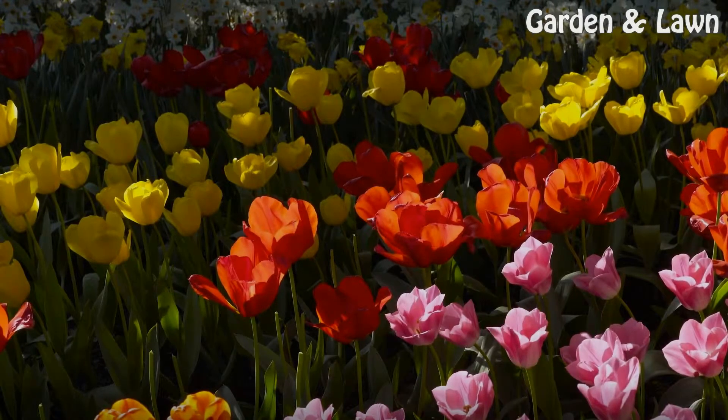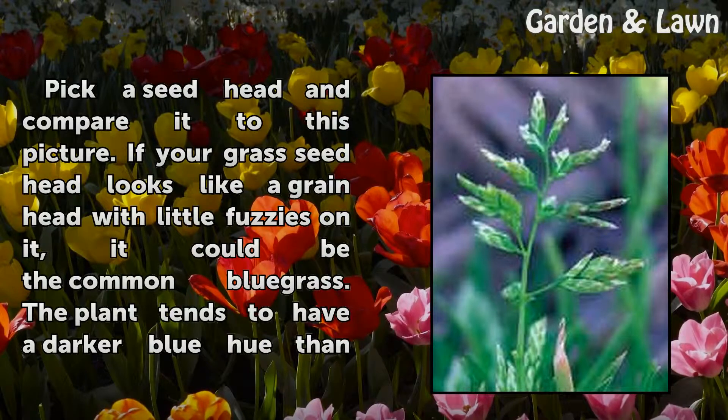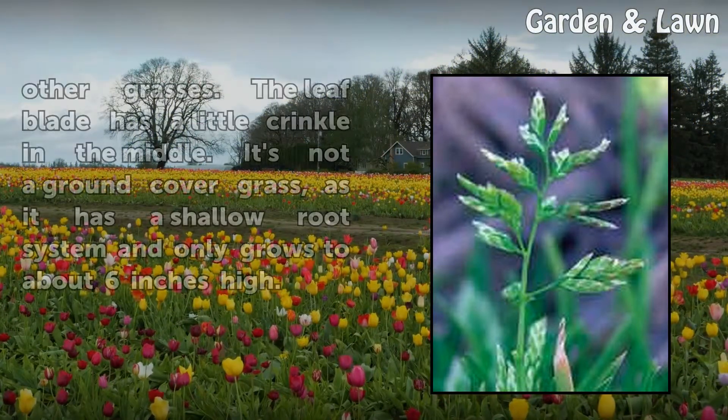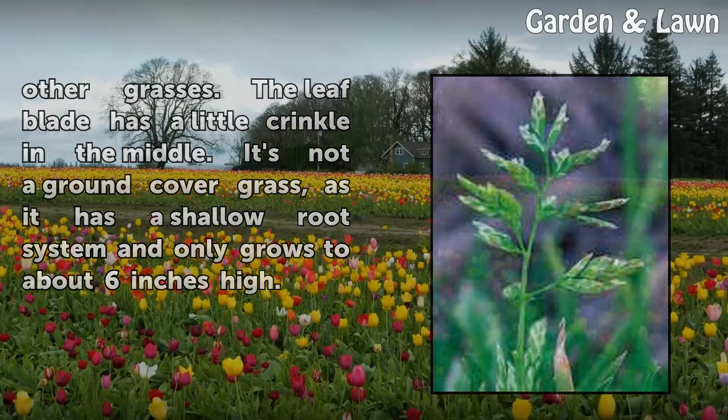Step 2: Pick a seed head and compare it to this picture. If your grass seed head looks like a grain head with little fuzzies on it, it could be the common bluegrass. The plant tends to have a darker blue hue than other grasses. The leaf blade has a little crinkle in the middle. It's not a ground cover grass, as it has a shallow root system and only grows to about 6 inches high.